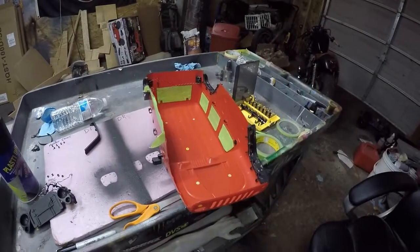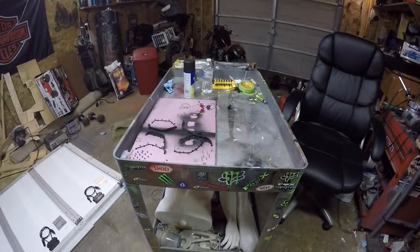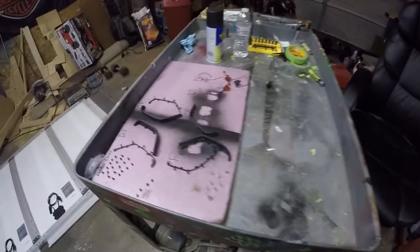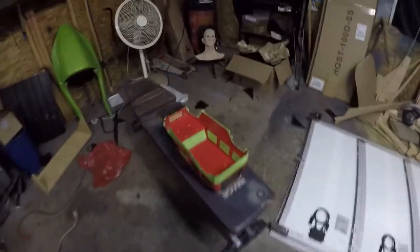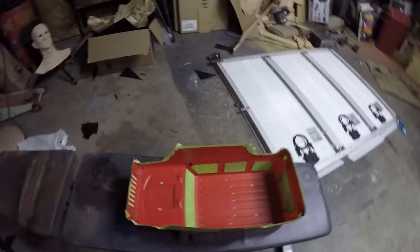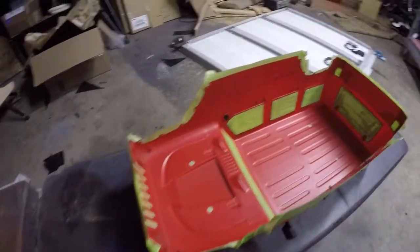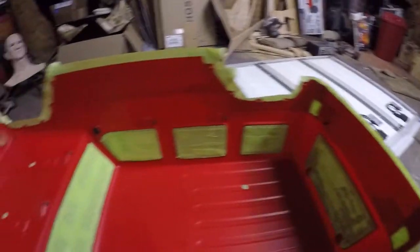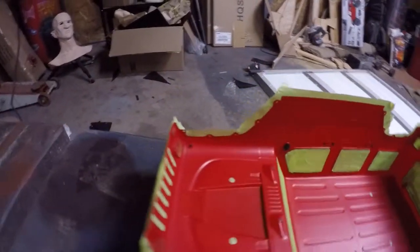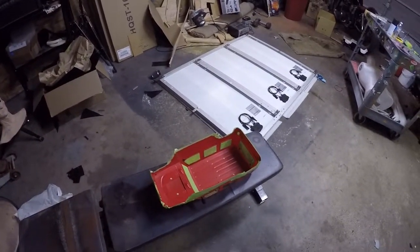Got all the stuff off and getting the body ready for paint — at least blacking out the inside. Let's get some paint on here.